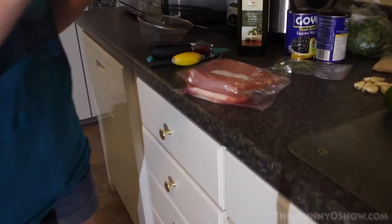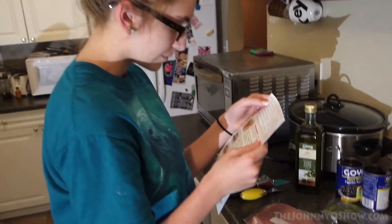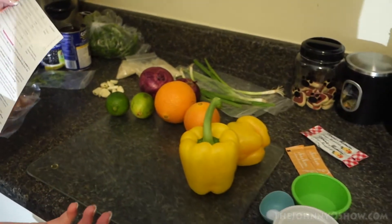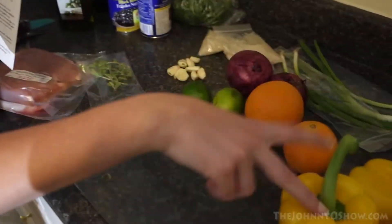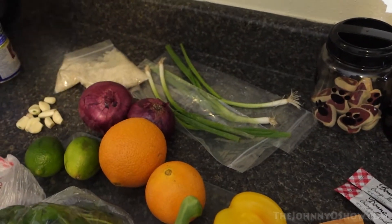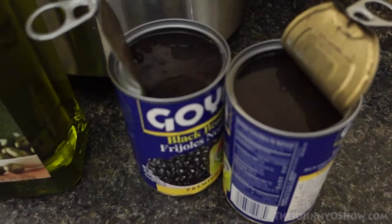Alright, so the first ingredient is, of course, the pork chops — we have two of those. And then the basmati rice, which we have one cup of. Then we have two limes, four cloves of garlic — or a few more. Stock concentrate. Oregano. Two bell peppers. Orange jam, which we have two tablespoons of. Two bunches of cilantro. Two red onions. Four scallions. Two cans of black beans — don't those look delicious? And then olive oil.